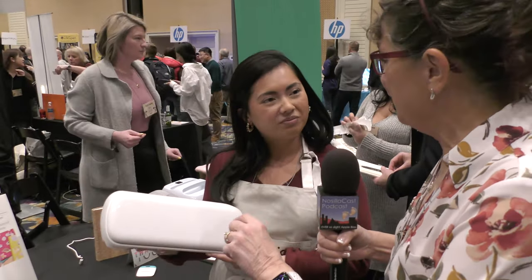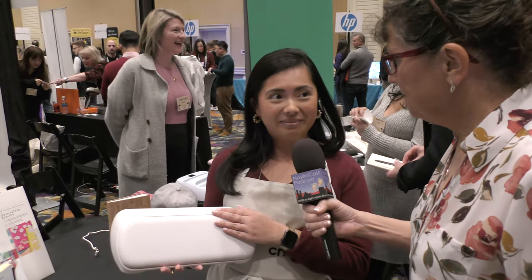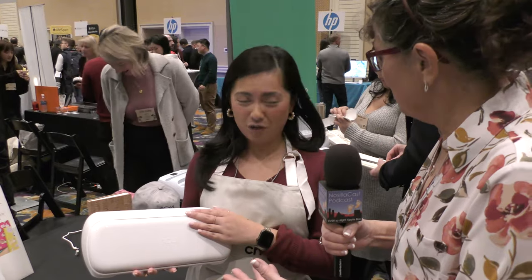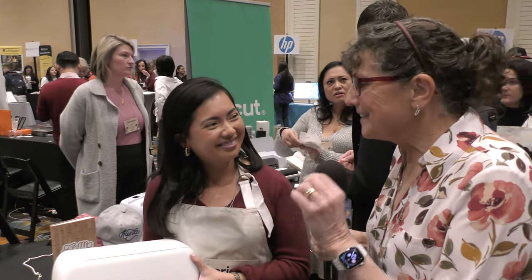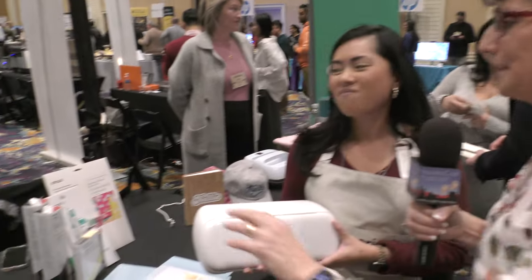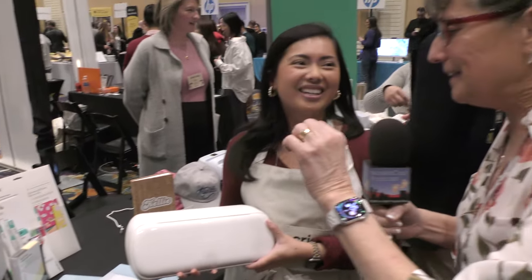The Cricut Joy Xtra is $199, so it's a really affordable entry point. Now I'll say what Natasha doesn't want me to say — it's addictive. I don't actually use mine very much, but I have all these cool little tools: things to score the paper, to bend the paper, little things to pick the stickers apart. It's so fun with all the little accessories.